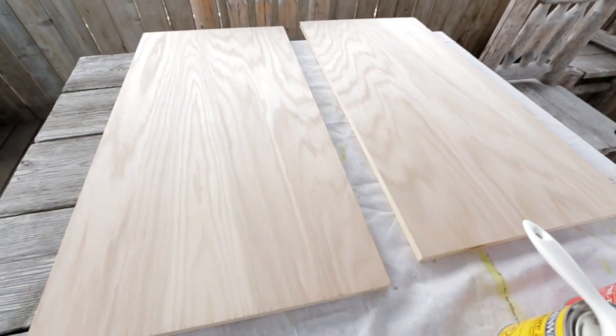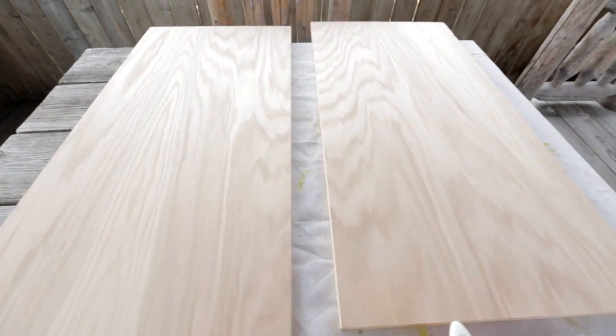A few days ago I stopped at Home Hardware and picked out a beautiful oak veneered plywood which I got cut to size. This was a much cheaper alternative to solid oak, yet still offered the look and grain that I was going for.